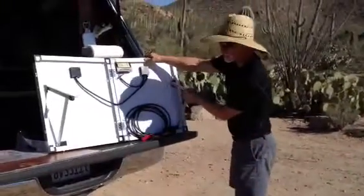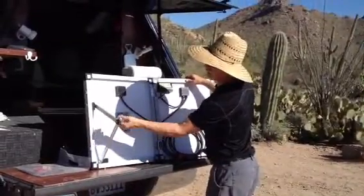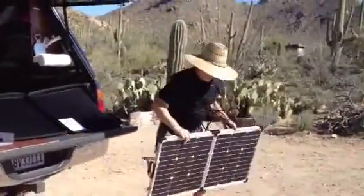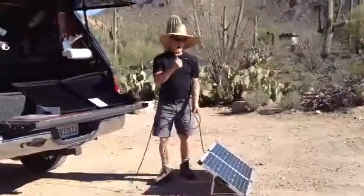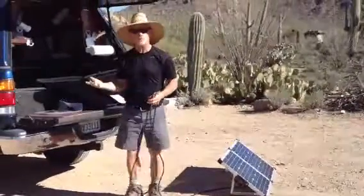Once I've got the legs extended out, I can go ahead and orient it to the sun. This provides 80 watts of charging power to top off the batteries in your boat or in your RV.